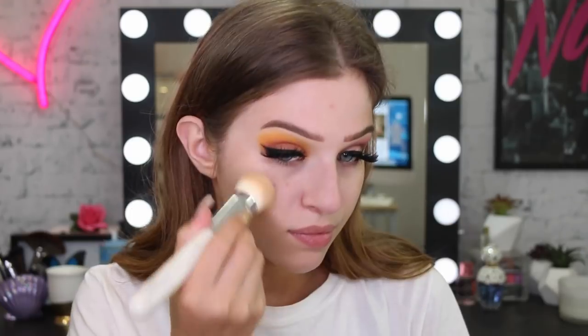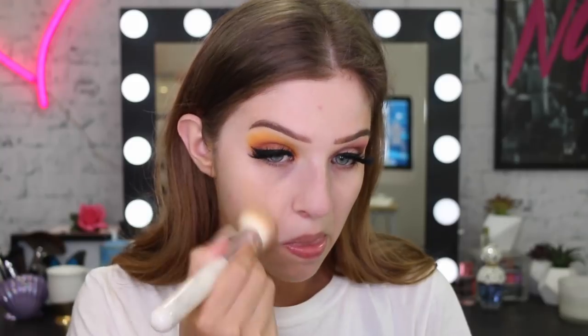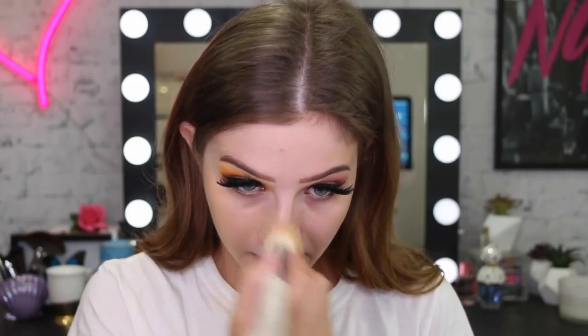I'm going to take my pore-minimizing primer to get a really nice flawless base, blending that into my nose and T-zone area. For my foundation today I'm going to use my Dream Satin Liquid in the color 23 True Beige.